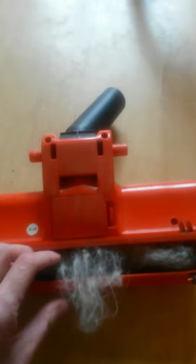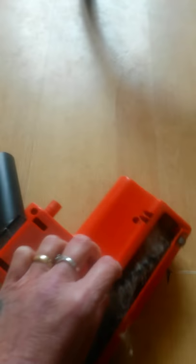They shed loads and loads of fur — so much that I have to hoover about three times a day. And this is my hoover head. As you can see, I have to clean it, take it apart, just on a daily basis.